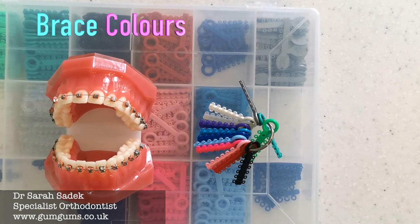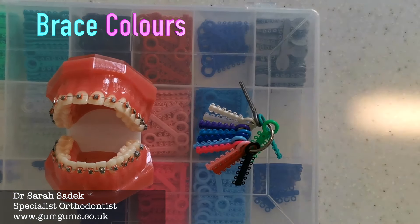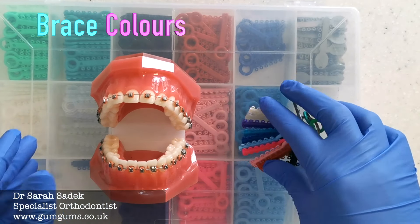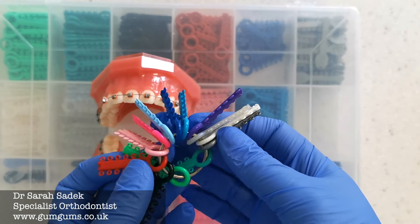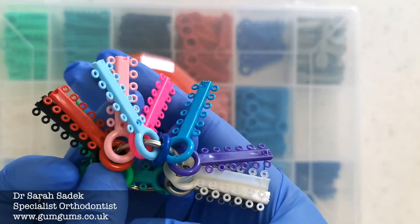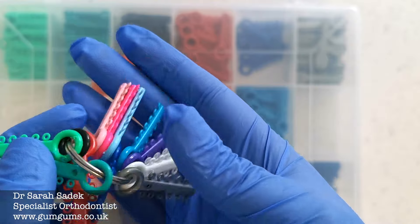Hello everyone, it's Dr. Sara Sadek. In today's video I'm going to be talking to you all about brace colors and which brace colors you might want to choose when you next go to the orthodontist. Brace colors is quite a big and important topic for a lot of my patients, and many of them will have already decided what colors they want before coming to see me.